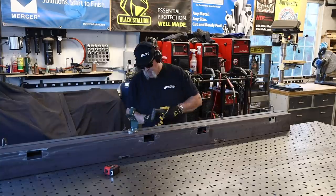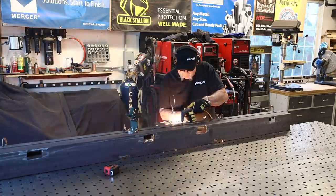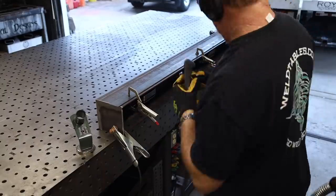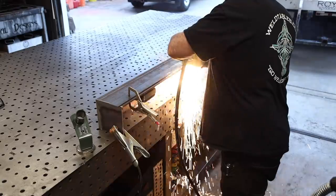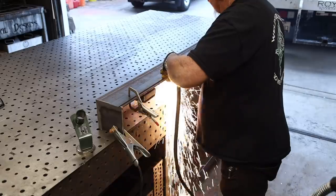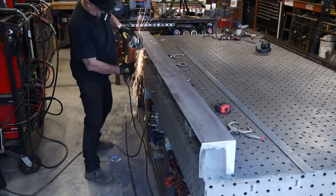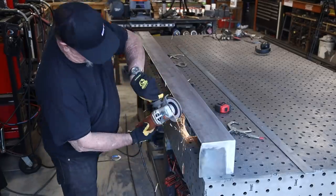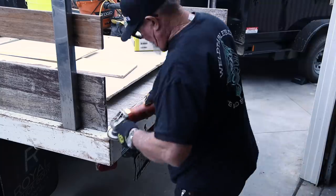I blew right through that quarter-inch plate — it's eight feet long and it probably took less than five minutes. I couldn't imagine doing this any other way. I got the clamps off and just a couple of taps with the hammer to break it loose, then got an angle grinder in with a flap disc to smooth everything out. Just like that it's down to five and a half inches with a little taper on the end. That didn't look too bad at all.